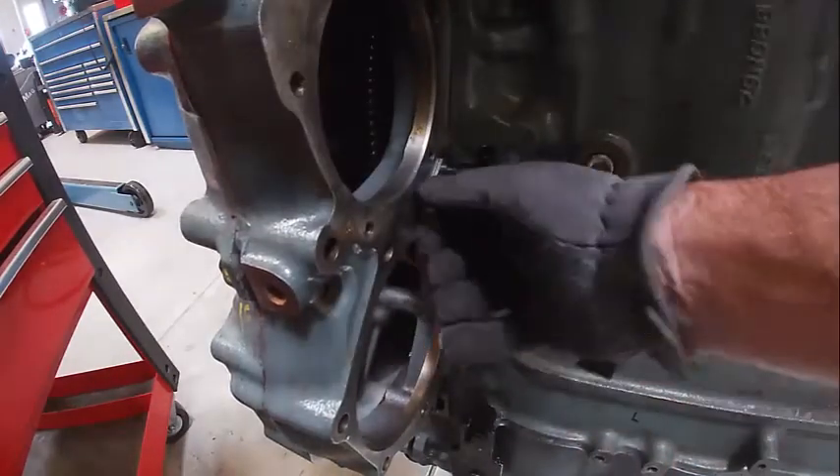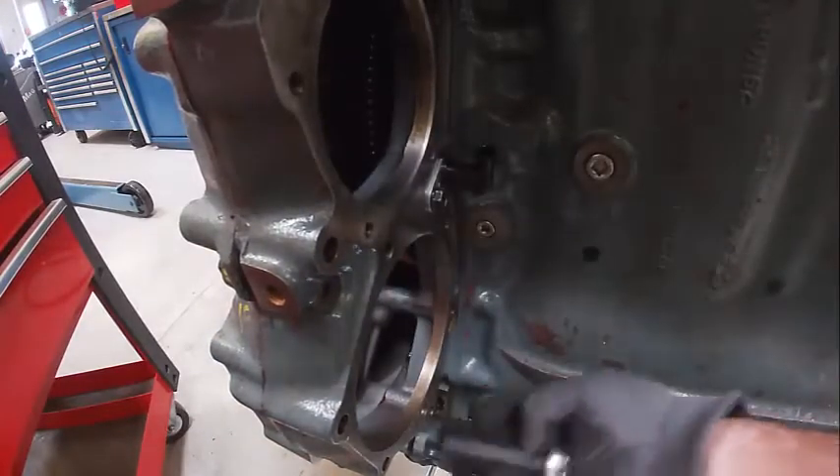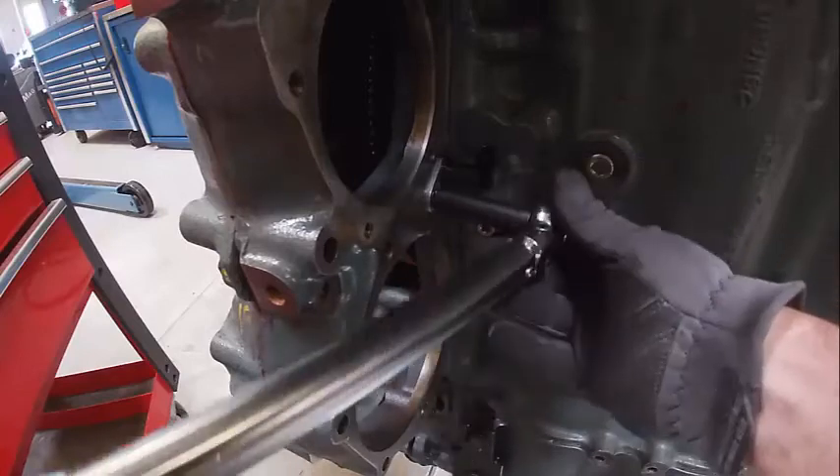Basically put that in there, torque the bolt down, and it's ready to go. We'll have to get the harness on to connect it.